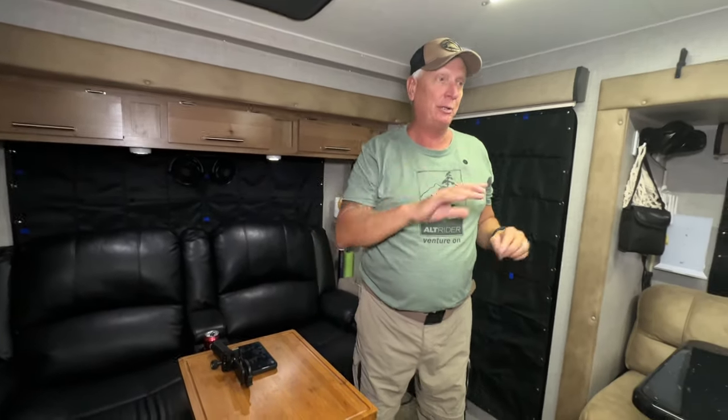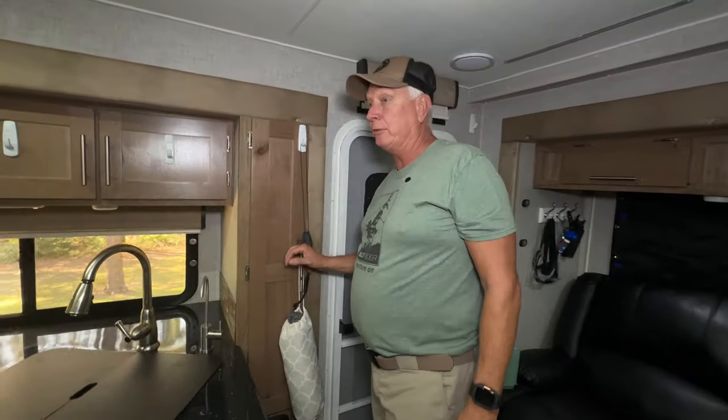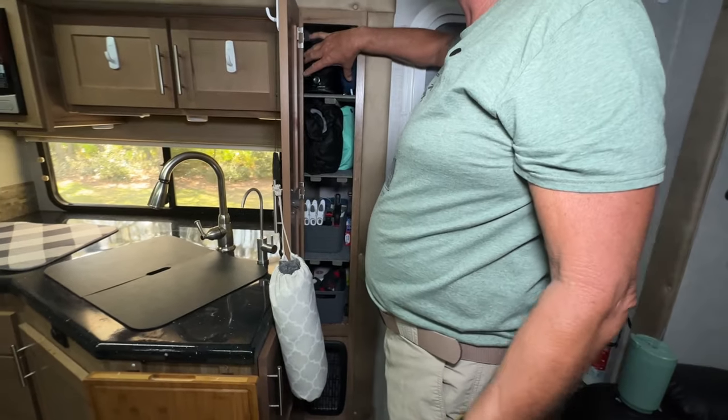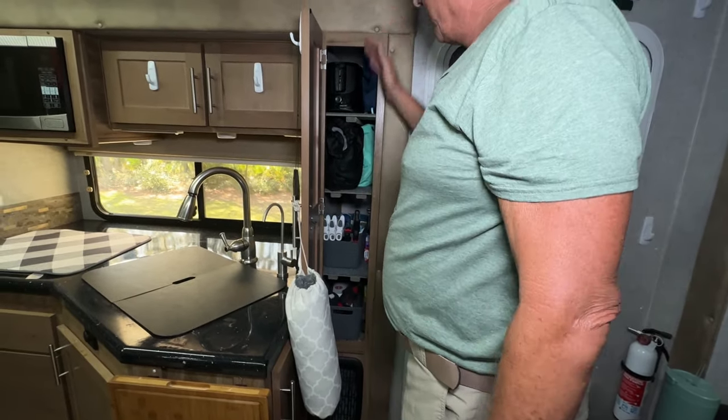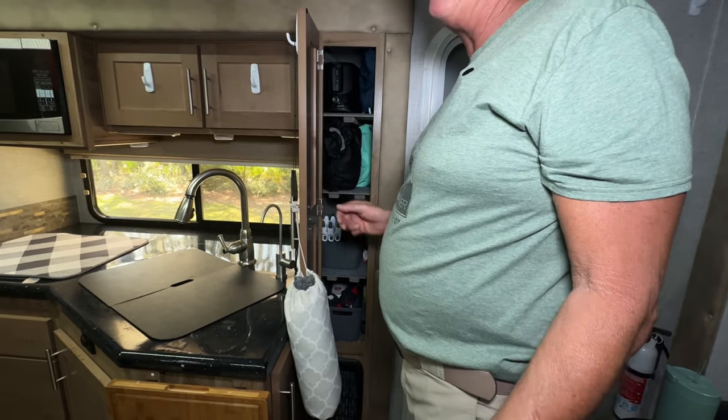Another modification: the coat closet was so narrow you could only fit one or two coats, so we took it out and I put shelving in there — it's basically another pantry now.